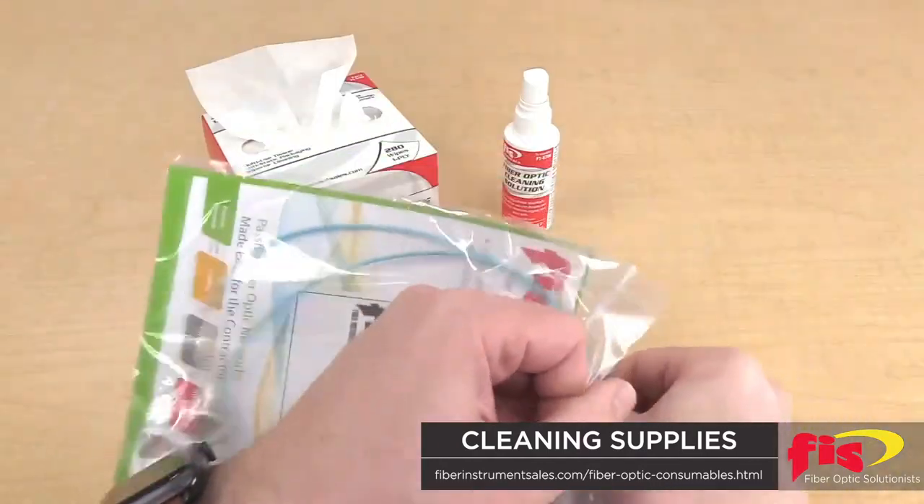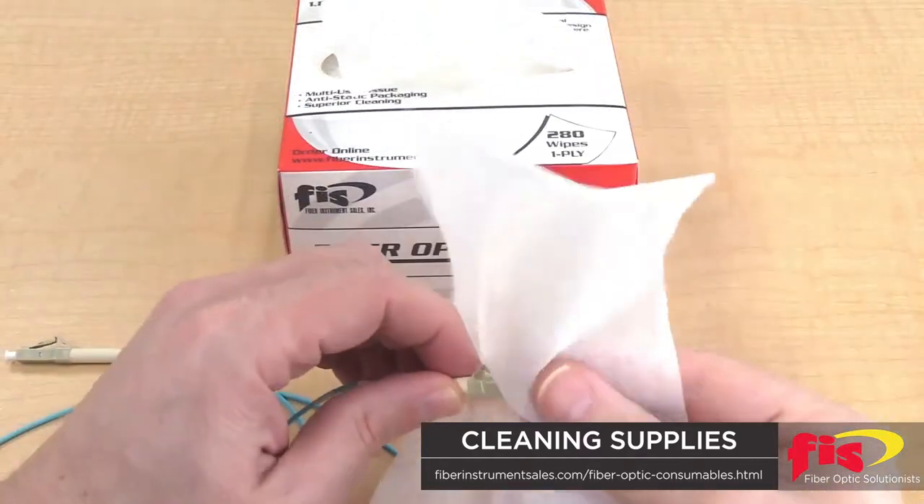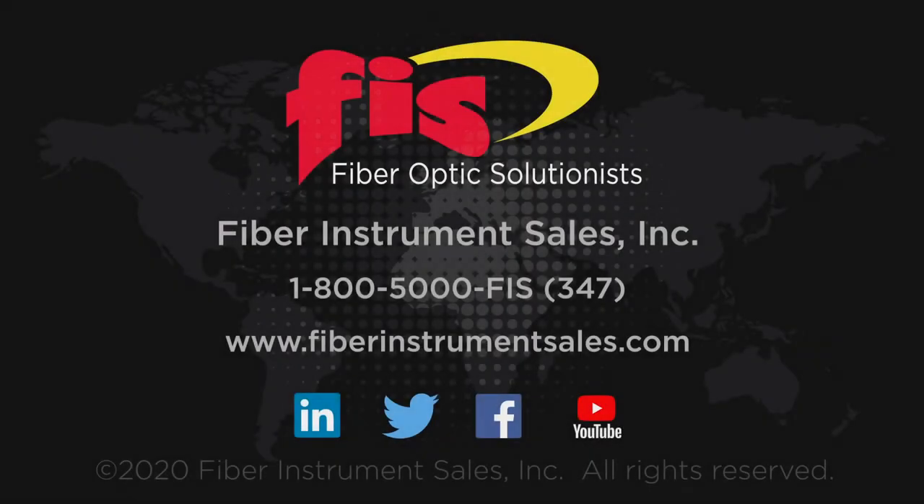Remember, anything brand new out of the package needs to be cleaned. To purchase cleaning supplies, contact FIS at 1-800-5000-FIS or go to our website at FiberInstrumentSales.com.